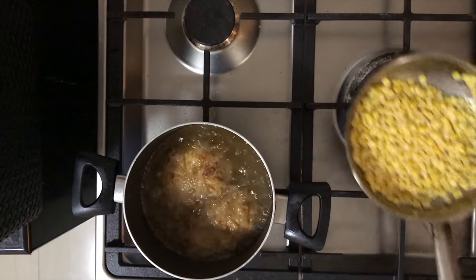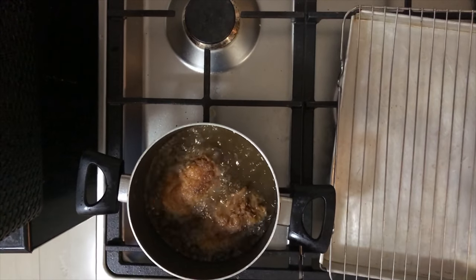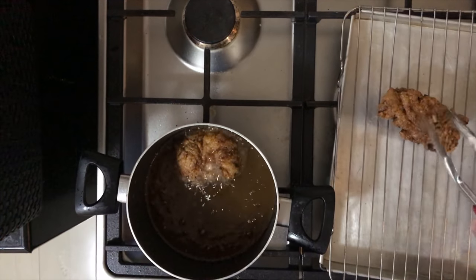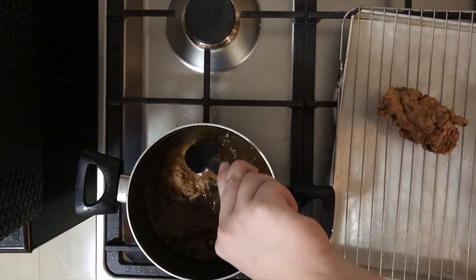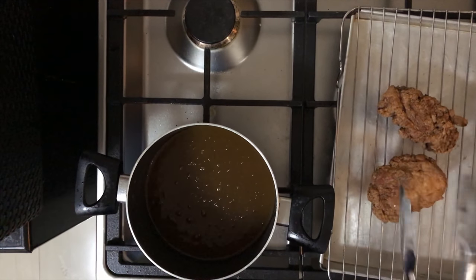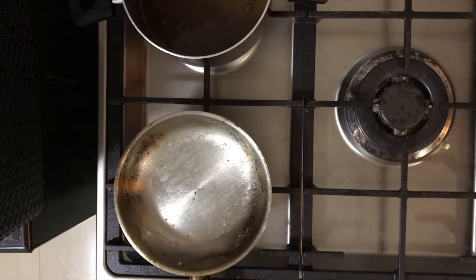Once the butter's melted, give it a good mix and then just set it aside. Once the chicken is golden brown or reaches the internal temperature of 170 degrees Fahrenheit, it is now ready — take them out and place them on a cooling rack. Keep in mind that it's gonna be a bit darker because of the curry powder. We are now at the final stretch and we'll be making the sauce.